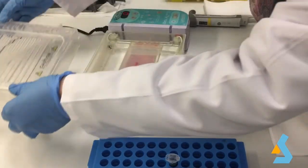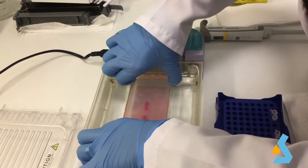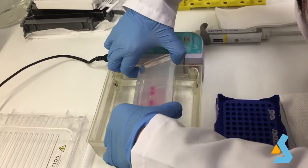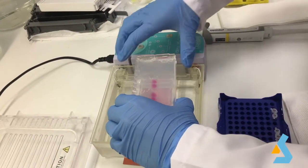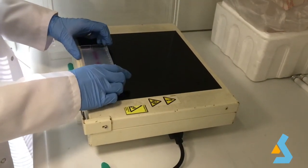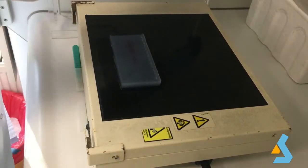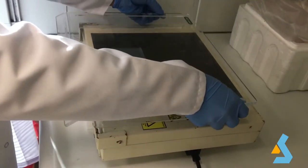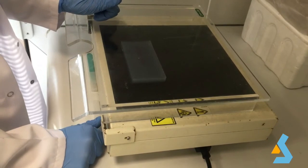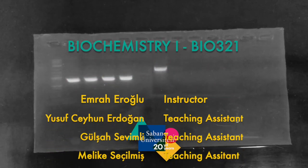After a complete run, remove the lid and visually observe the presence of bands. Turn off the power supply and take the gel to visualize DNA bands under UV light. Place the gel, apply the UV shield, and turn on the UV light to observe your bands. Using a 1KB ladder, we can confirm that our 4 PCR products are between 500 and 1000 base pairs, with another band around 1500 base pairs.